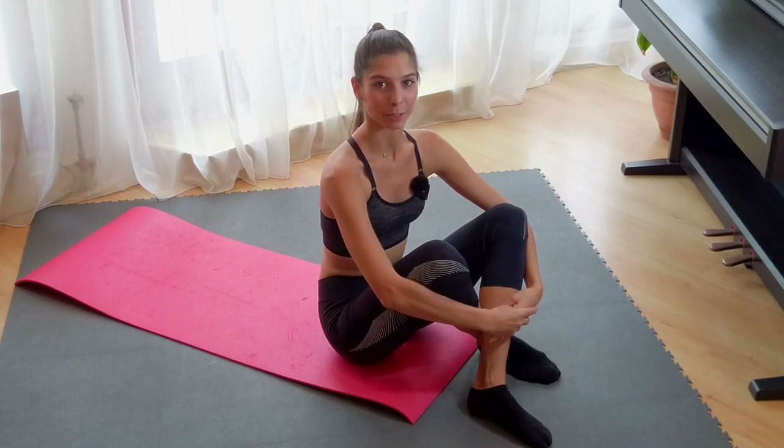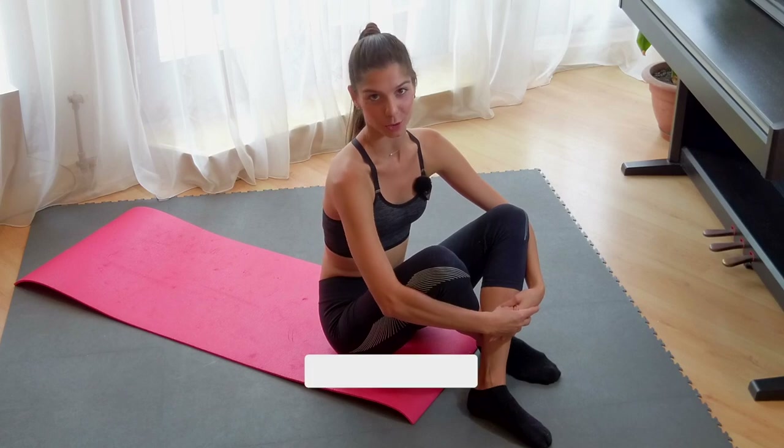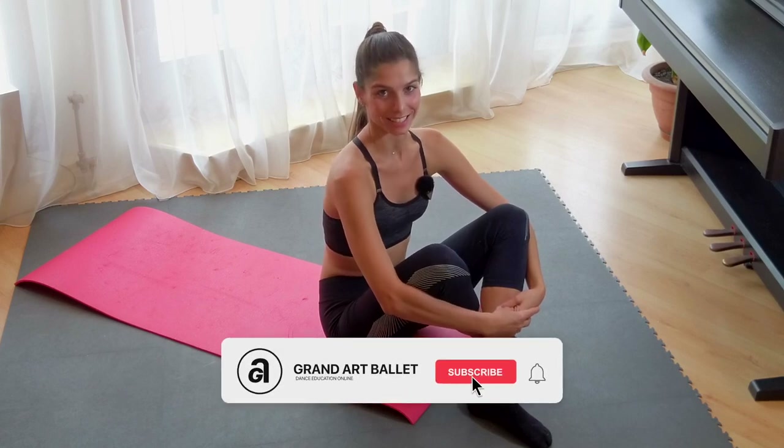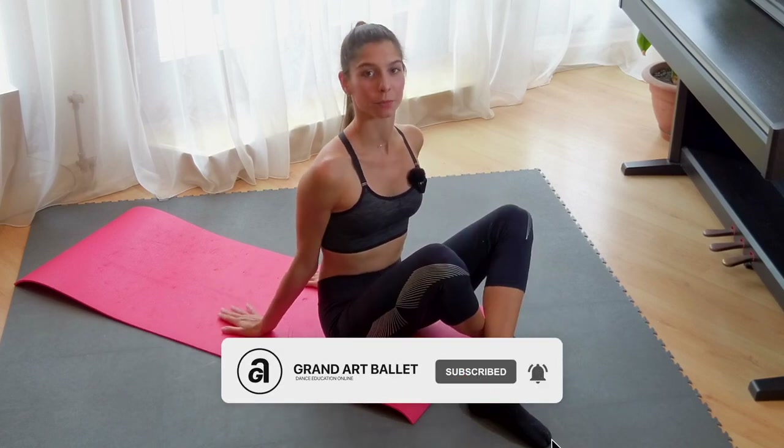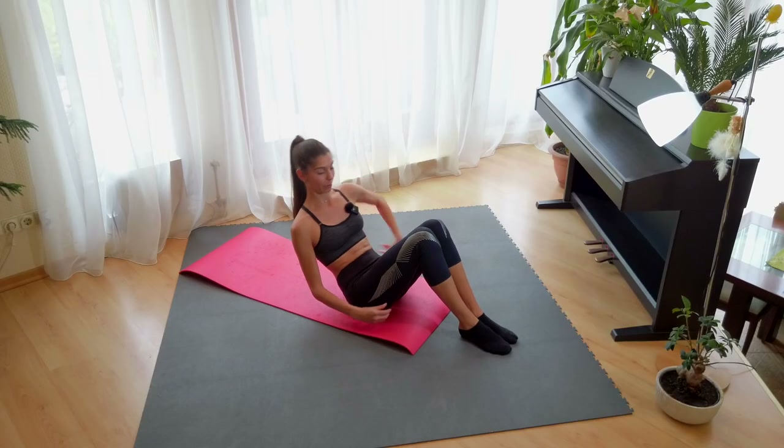Hello everyone, welcome to Grand Art Ballet channel. I'm Lilan and today we are going to work on our stomach. Let's get started, find your mat, find something soft under your back and we lay on the floor.